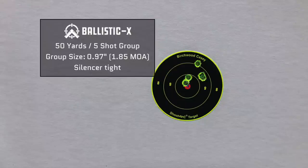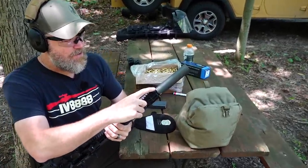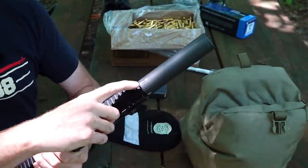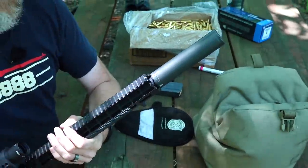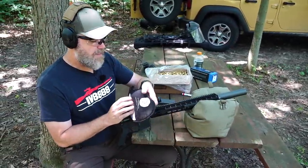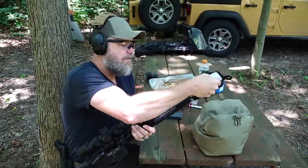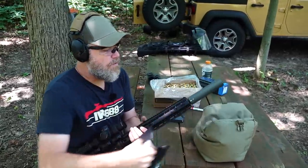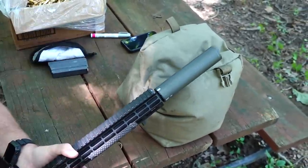Ballistics tells us the group size is 0.97 of an inch - right at one inch at 50 yards. Jason called out a mistake I almost made - I double-marked the initial zero. This is with the can tight, so we can distinguish the different marks from each other. Now we know where zero is. Let's go ahead and back that can off one quarter of a turn and see what that does to our accuracy.